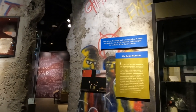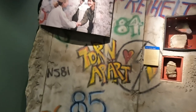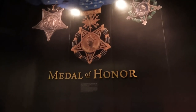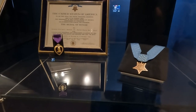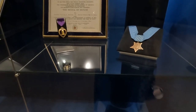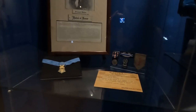The fall of the Berlin Wall. This is the Medal of Honor to General William Perkins from 1967. United States Medal of Honor to Alfred Rascon. The Medal of Honor to Francis McGraw.